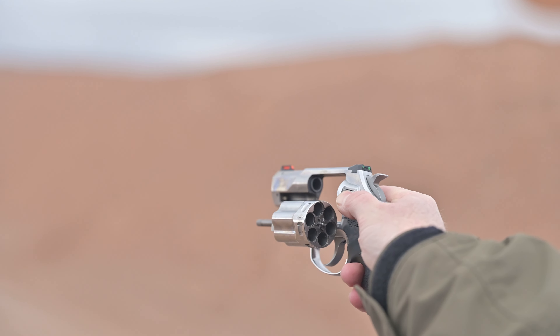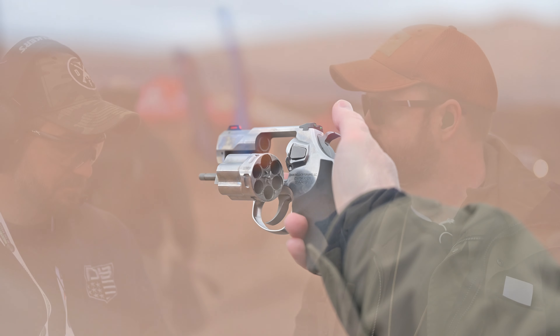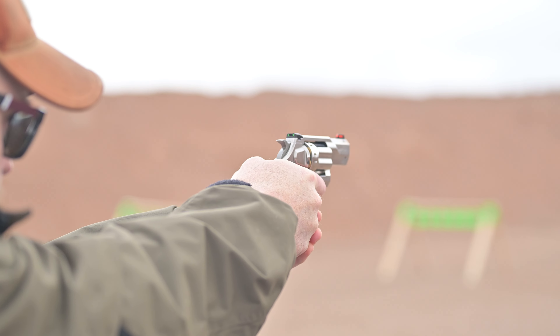We have a push-button cylinder release, and you can also take the whole crane link out just by a push of the button. People ask why you'd need to release it like that — are you going to make new cylinders, is it going to be a convertible? But think about it: when you're cleaning a revolver, you don't want to drop the whole gun into an ultrasonic cleaner because everything gets into the trigger mechanism. Now you're at the range, pop your cylinder out, drop it in the ultrasonic cleaner, and clean the rest of the gun separately.